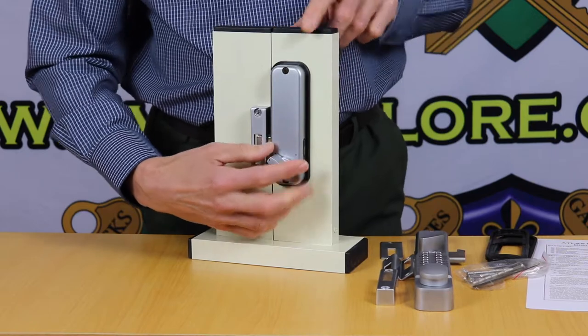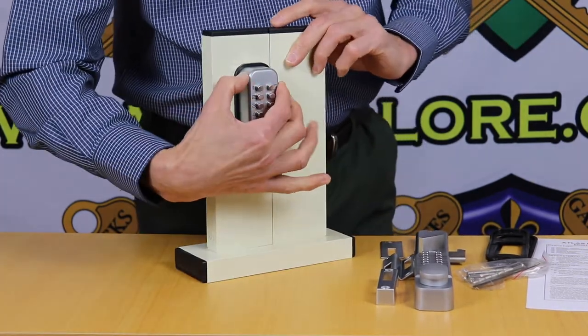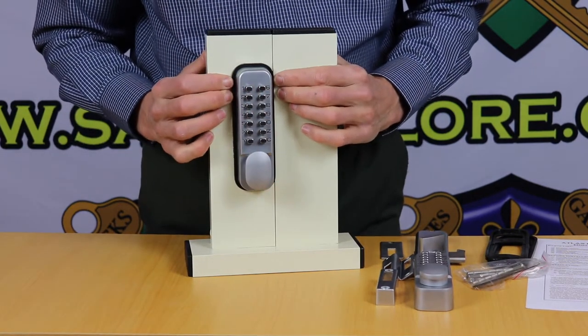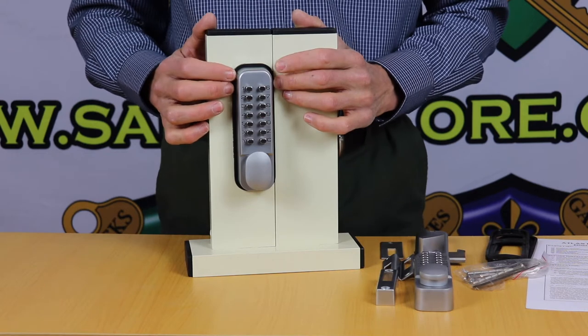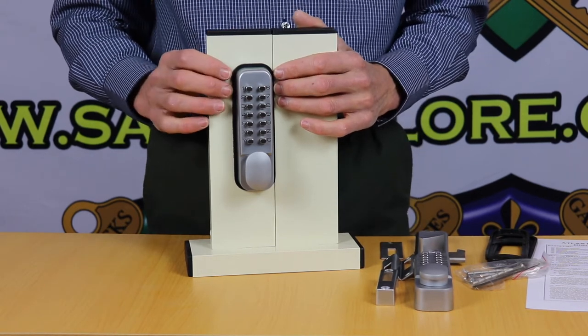It's simple to install. The keypad itself is 40mm wide, and with the backing rubber boot seal it's about 47mm wide. So as long as your door frame before you hit the glass is a minimum of 47mm, it can be installed on nearly every sliding door — doesn't matter if it's timber or aluminium.